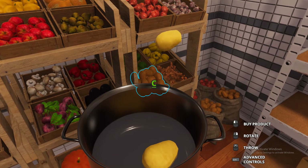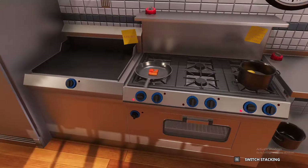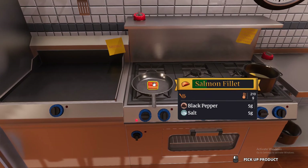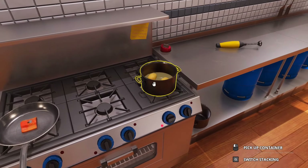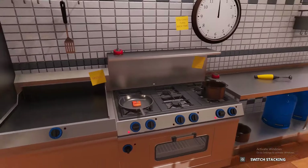Let's throw the salmon into our pan to pan-sear it, and then we need to grab our potatoes — just two potatoes — and throw them in the water. The total cooking time is 60 seconds on each side of the salmon for a total of 120 seconds, and the potatoes take roughly 120 seconds as well, so they should finish around the same time.